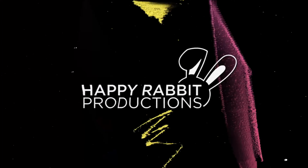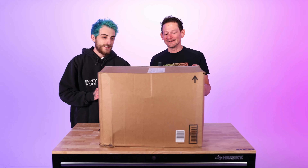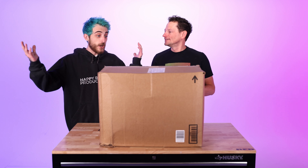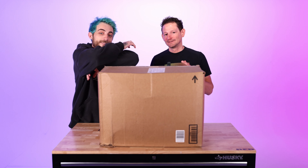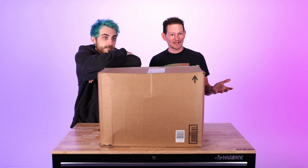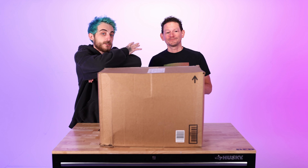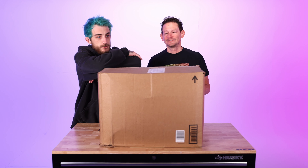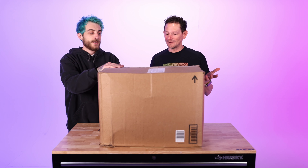Today we just got some brand new Blackmagic 6K Studio cameras — we got three new cameras. Funny story: we bought the 4K cameras for our studio to do the podcast, overnighted them and were super excited, but the day we got them Blackmagic announced their new studio cameras. So we sent everything back.